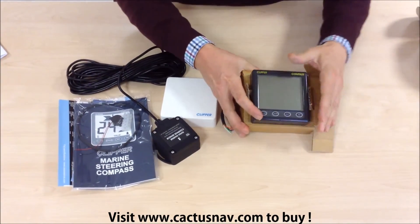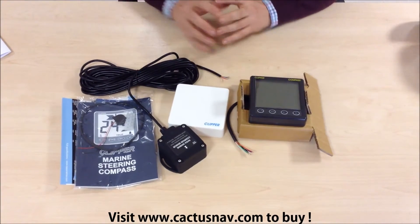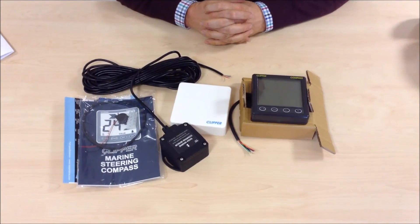That's a complete NASA compass system. You can find all the details of this product including prices by going to our website. The details of which are shown at the bottom of the screen.